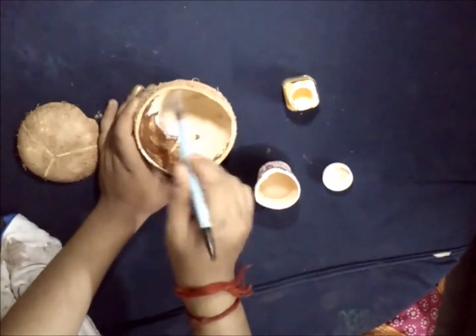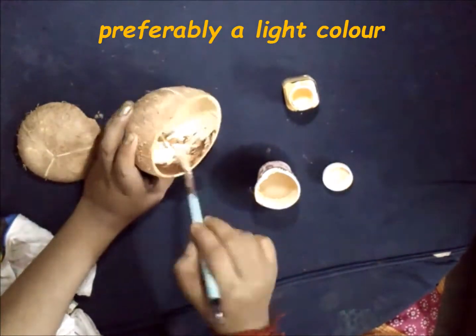Now paint the inside with the color of your choice, preferably a light color.